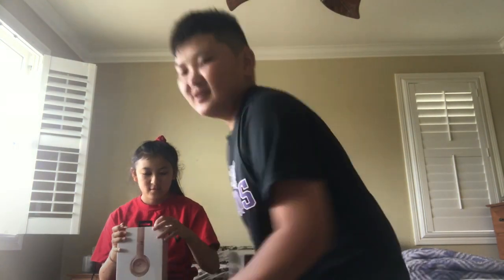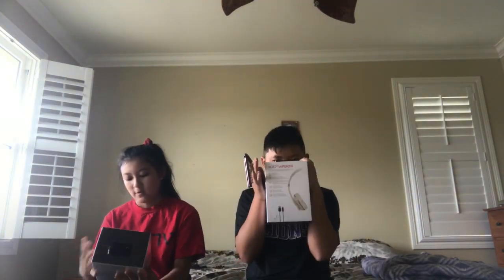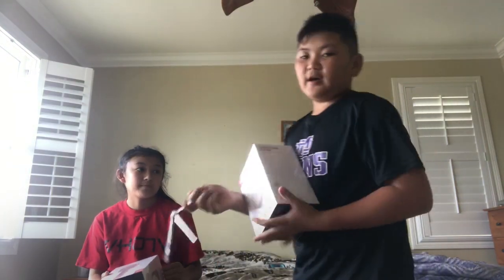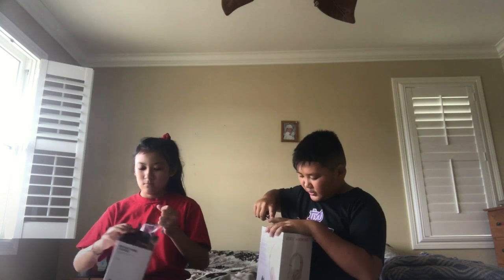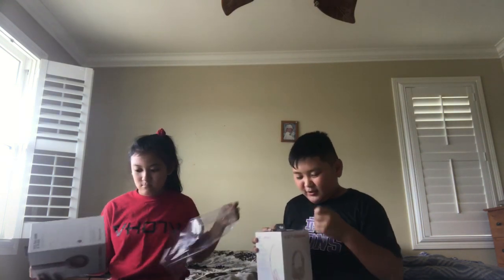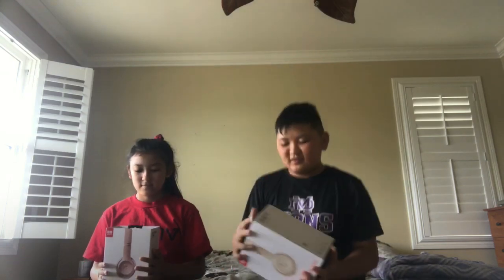We just finished packing my bag while making this video. I have the full gold version and she has the satin gold. I also got this butterfly case.